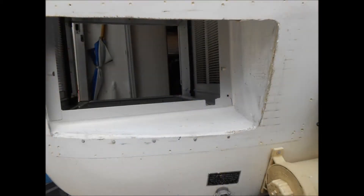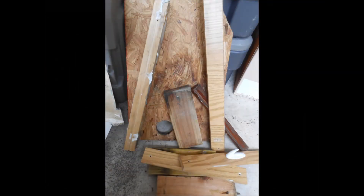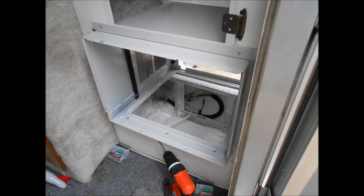Another shot of the external side — you can see the cabinet now in place. Here's a picture of the wood which was originally used to hold up the air conditioner. We've instead decided to replace that with pop-riveted aluminum channels, which you can see underneath supporting the air conditioner.